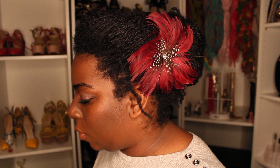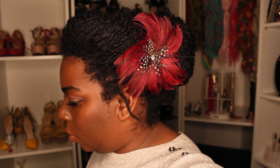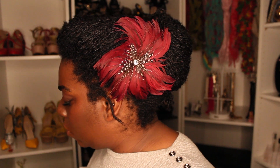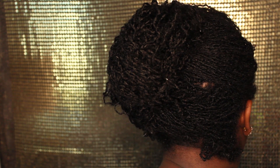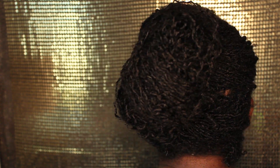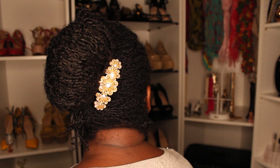You can zhuzh it up by using any type of little flower. Here is a feather clip that I bought in New York City like 11 years ago. You can also use a beautiful brooch-type pin — I think this would be perfect for, like I said, a wedding or something. And then finally, if you really want to do something unexpected, you can put the clip on the other side of the roll.